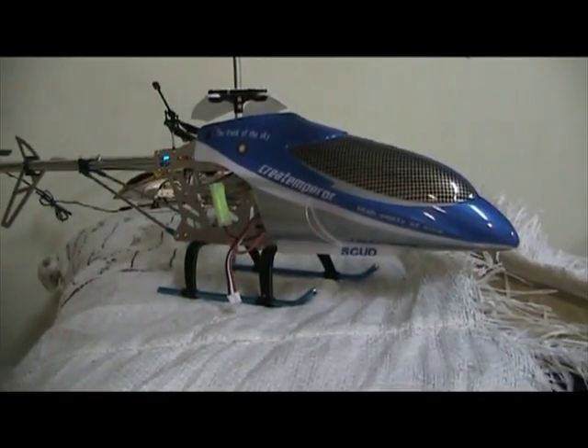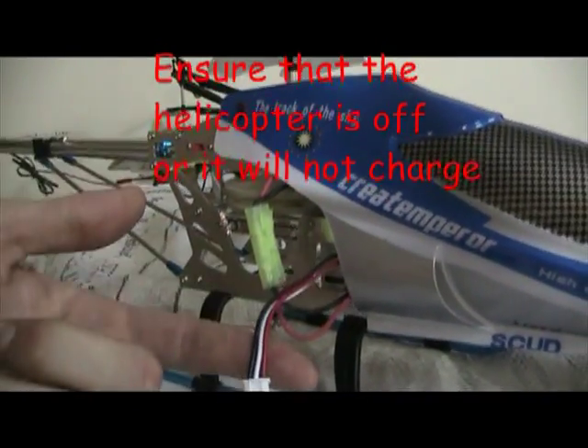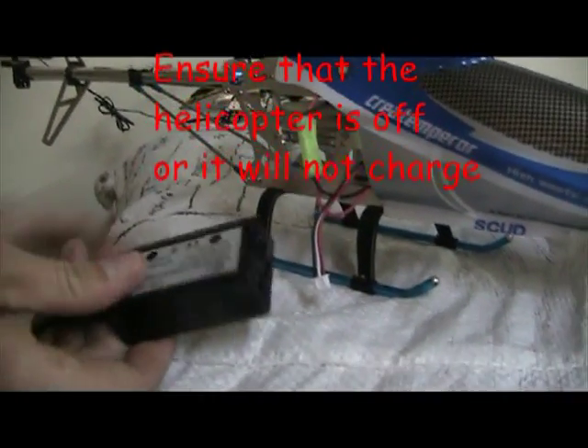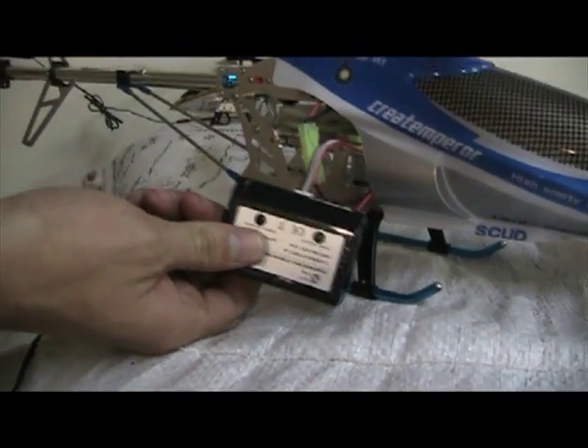This is how. To charge your helicopter from the wall, all you need to do is look for this wire with the red, white, and black cord connected by a white tip. You then plug this into your charger box, and then you charge the lead from that into your wall socket.